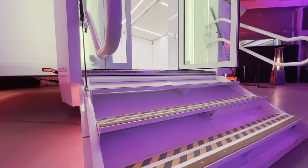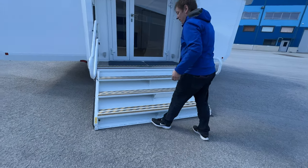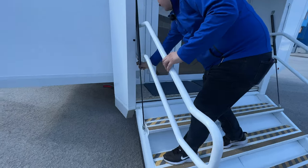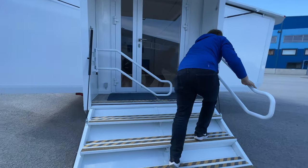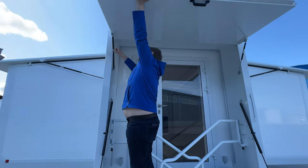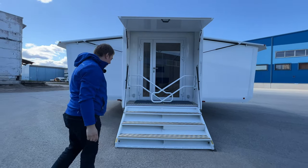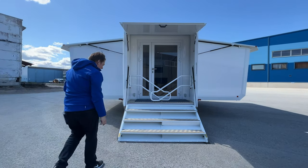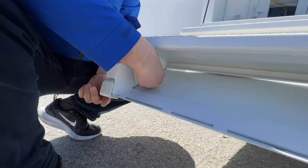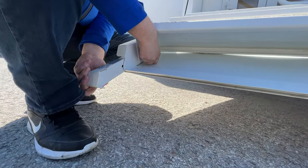Now that I'm at the back, let's talk about the stairs and rails. It's a very easy system — on some vehicles you have to take them apart and store them inside, but here you just pull and it remains in position. Same on the other side. The roof canopy is also quite convenient — just pull the trigger and close it. The stairs are also adjustable: you pull this out, extend this extra leg, and adjust the height that way.